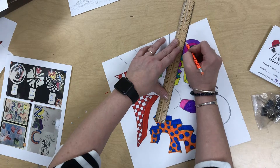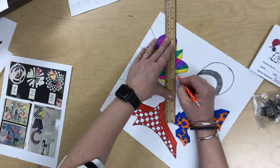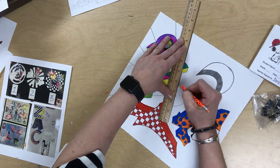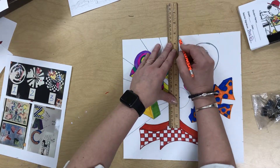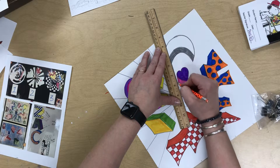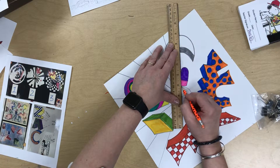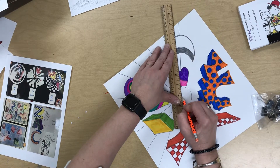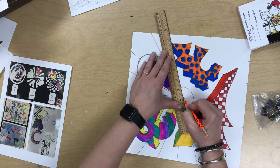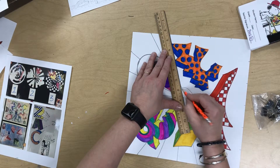Please excuse the interruption — there was a PA announcement. You never know what's going to happen when you're filming a video! So there's our announcement. But I just continued to go, swinging my ruler. I'm going to do this all the way around. Don't draw on top of your forms that you've already colored in, and again I'm only going to the outer edge.